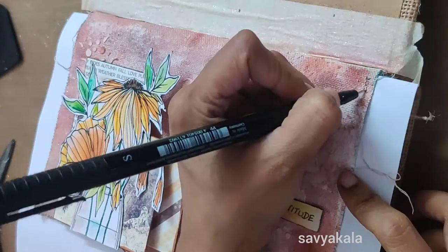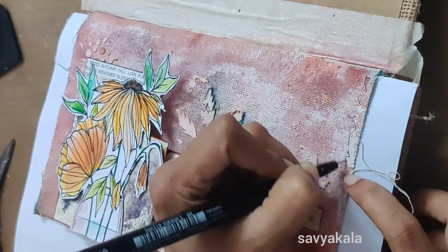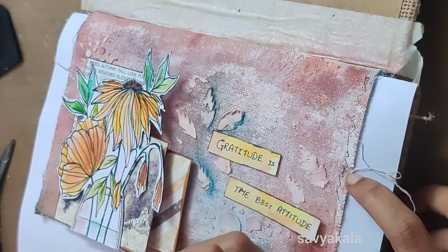To finish off the page, I'm scribbling a border around the page with a black marker.